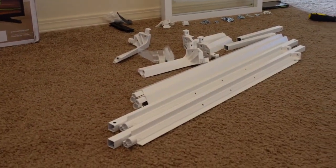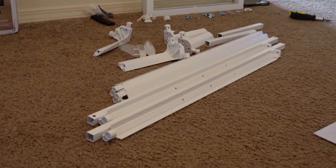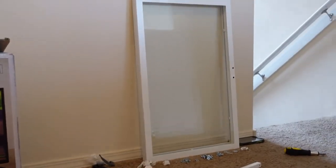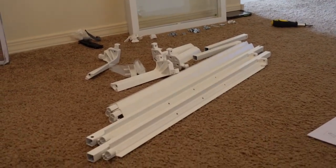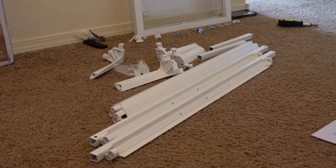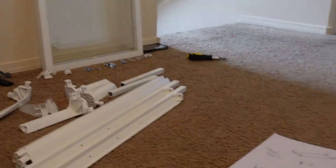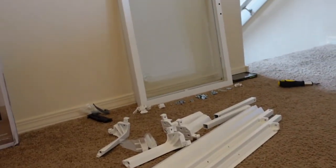We're going to get started assembling now that we've got everything separated and made sure we have everything we need. You definitely don't want to go through half of the cabinet build and realize you're missing a piece — that did happen to me on the first Millsbow I bought. I was missing a piece I kind of needed; I was thankfully able to find something in my garage that made it work. This time we got a complete hardware pack and we are good to go. Time to build — I'll check in when we've got some of it up.